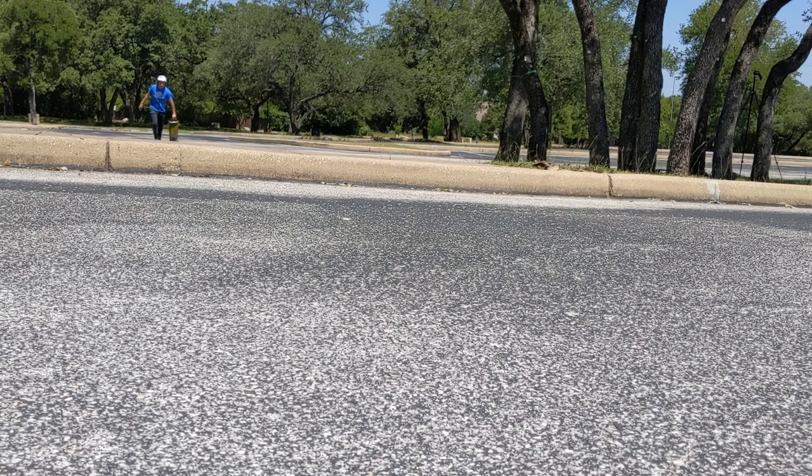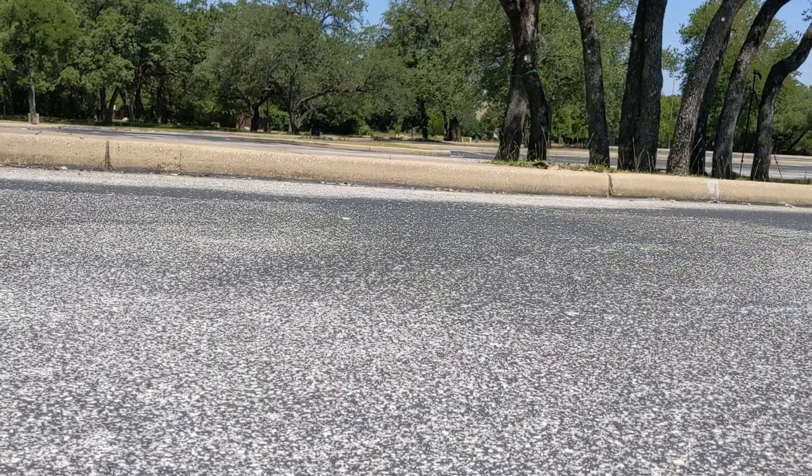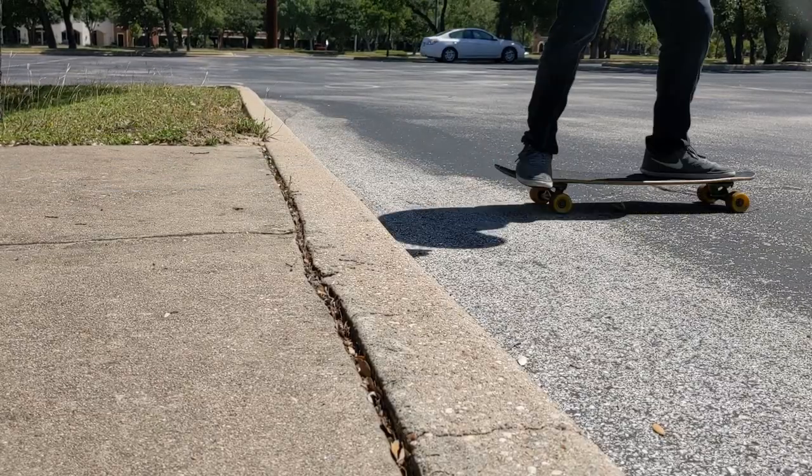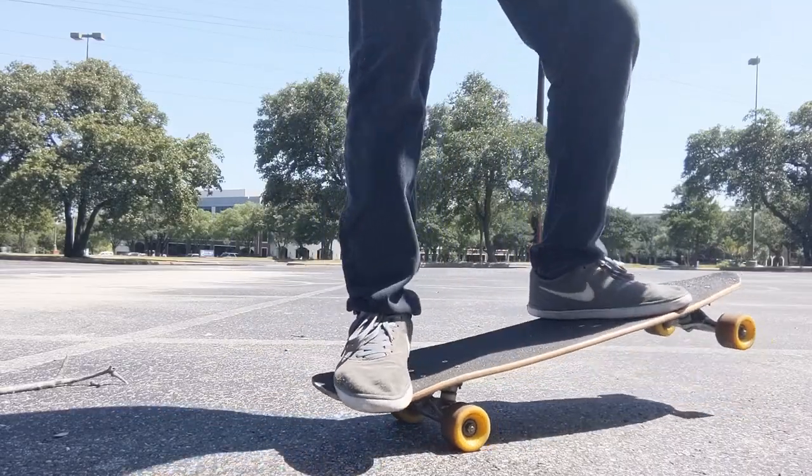When it comes to curbs, going down them is kind of easy. It's a little scary at first, but as you build your confidence it'll get easier. I'll show you right now on my board how I do it. I stand like I normally would, feet pointed sideways. As I get closer to the curb, my weight shifts from the front to the back. Typically when you're riding, your weight is always on your front foot, but as I get closer to the curb, it shifts to the back foot.